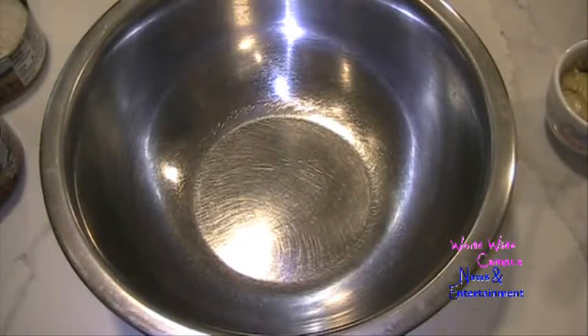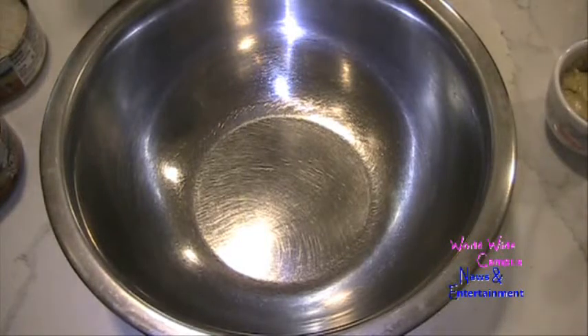Hello everyone, we're going to make a crab cake — this is going to be a great day. We went onto the Chesapeake Bay on this trip. Now the first thing: what we have here is a large bowl.